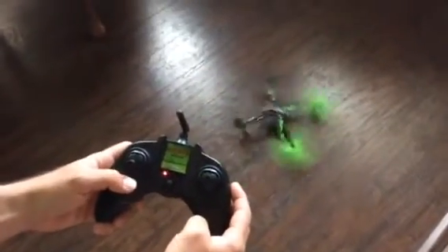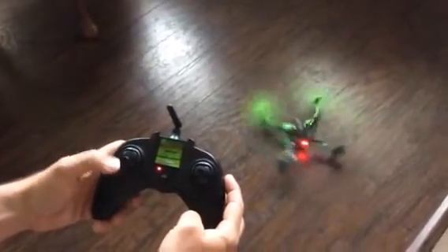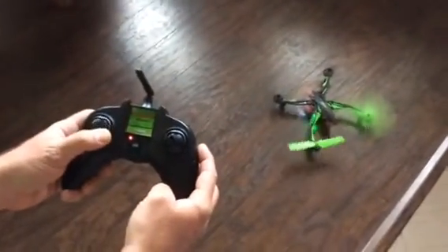Now it's at maximum trim the other way and it still goes that direction. If I try and stop that, it just stops.